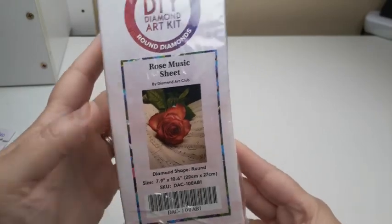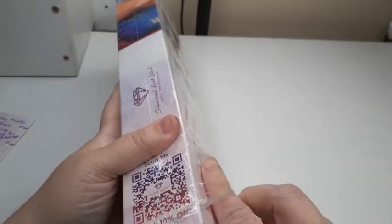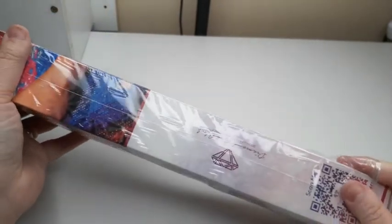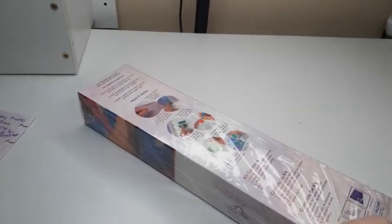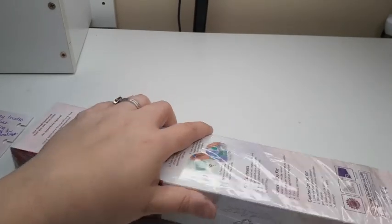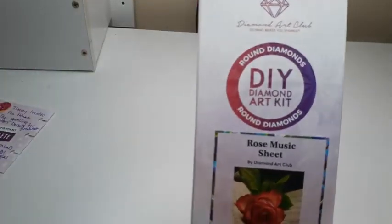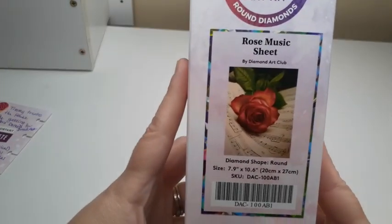It is a smaller painting, of course, because it is a beginner size. Let's go ahead and get the plastic off of this and I will show you. Okay, so here it is again without the plastic on it.